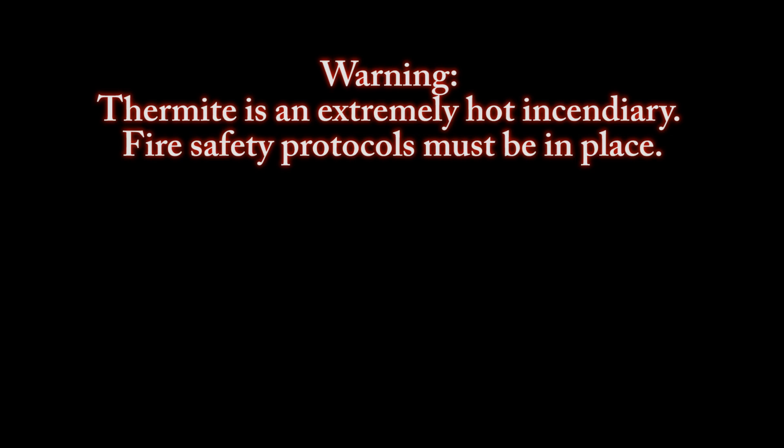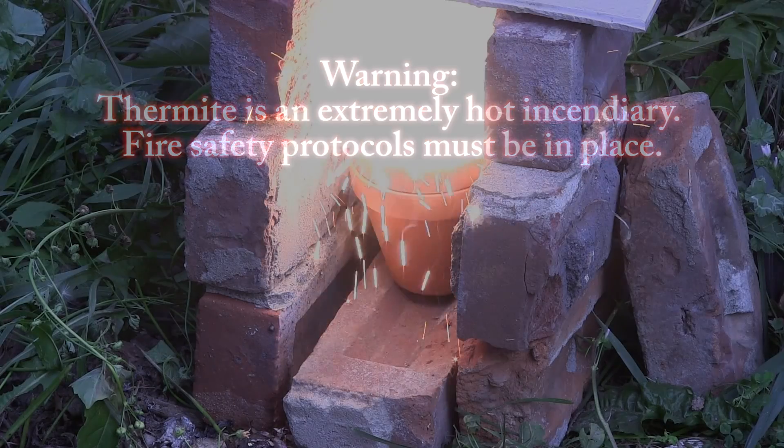Warning. Thermite is an extremely hot incendiary. Fire safety protocols must be in place. Greetings fellow nerds.